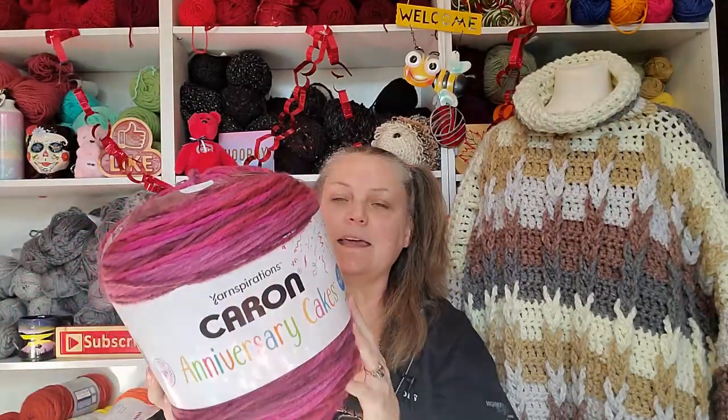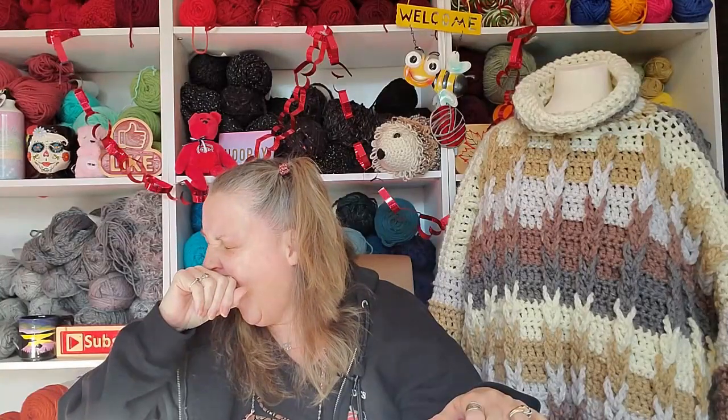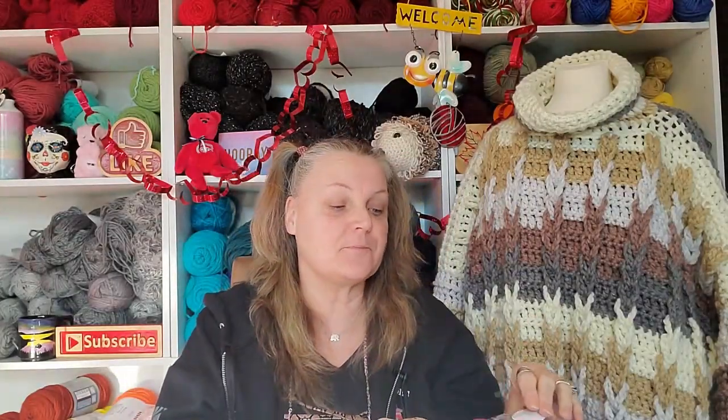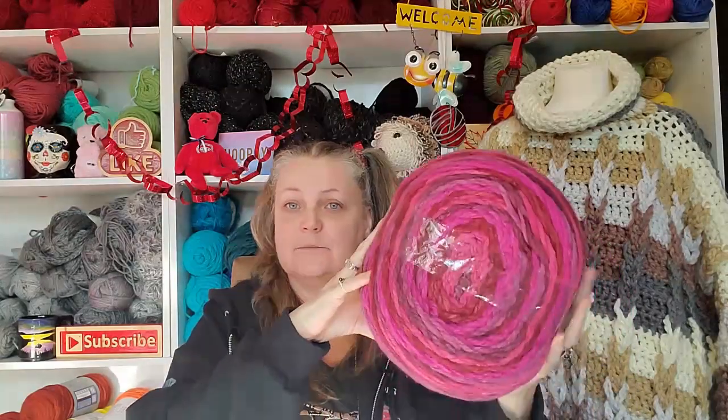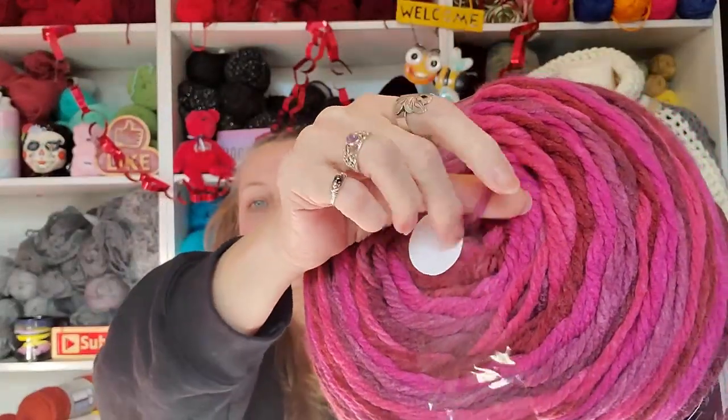They actually put this nifty band around it now. The cakes I used — in the past they didn't have this band around it, and I'll tell you, when you start working with this and the middle starts to collapse a little bit, the cake just goes sideways and it's not controllable — there's too much yarn to control. This is the first time I've used a cake with this band, and it's not just a band that holds it together — this is also the center pull, with a little thing here holding the center pull.